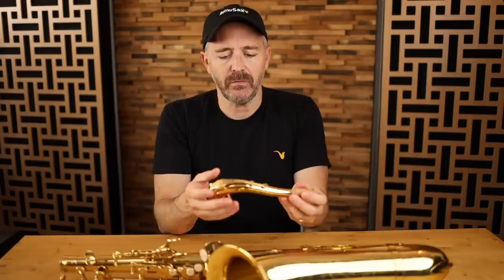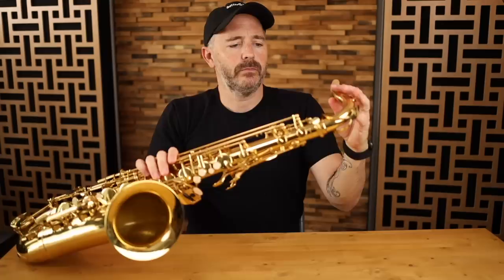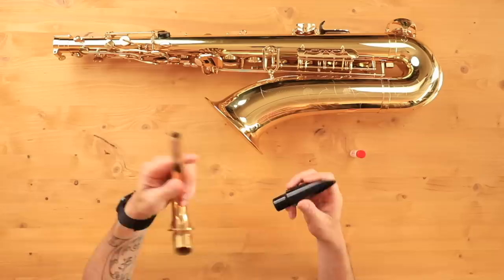Checking over the neck - it looks good. Let's see how the neck tenon fits - very nicely. Tighten it up, it doesn't budge at all. Now I want to check how the stock mouthpiece that comes with it fits on the neck cork. Pretty good - that's a great fit. I wouldn't even put cork grease on there. Perfect.